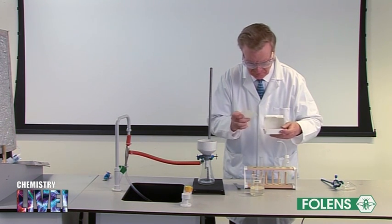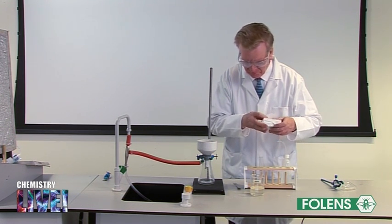Filter off the soap using a filter funnel or a Buchner flask and filter paper.